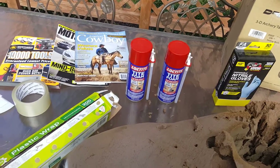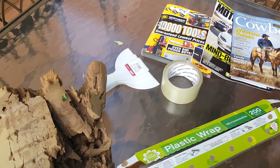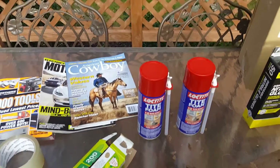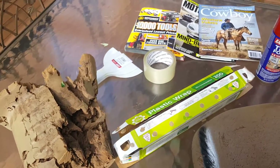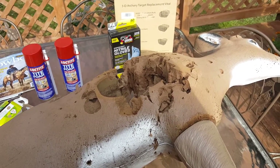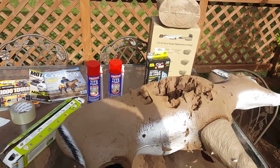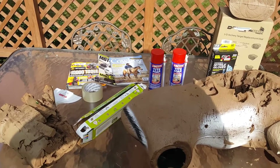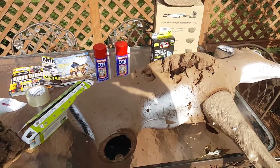The tools and materials I'm going to be using today are plastic wrap, some cellophane tape, some spatulas, magazines for framing, and of course the all-important Loctite foam. So far what I've expended for this repair is far less than a new target. I thought I'd use Loctite foam rather than purchasing 3D foam, which costs about as much as a low-end 3D target.